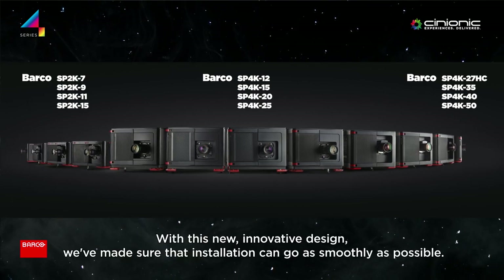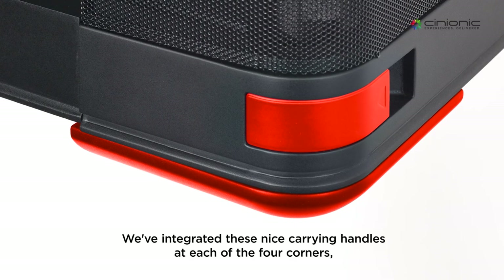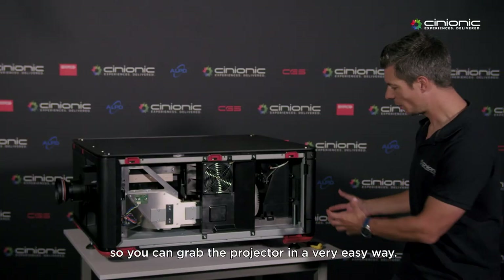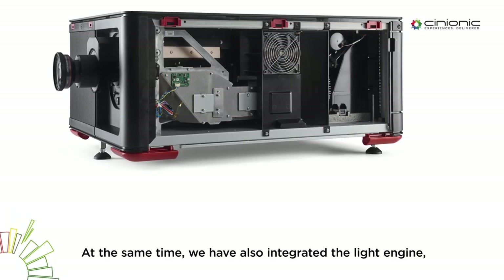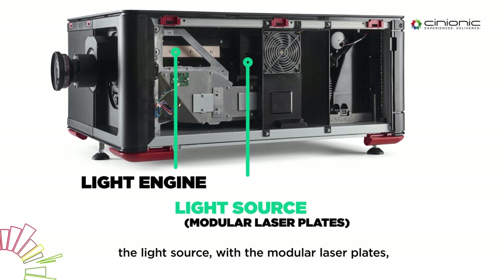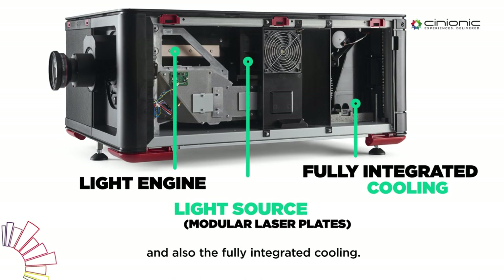With this new innovative design, we made sure that the installation can go as smooth as possible. Therefore, we integrated carry handles, which are available at the four corners, where you can grab the projector in a very easy way. At the same time, we also integrated the light engine completely — the light source with the laser plates, modular laser plates — and also the fully integrated cooling.